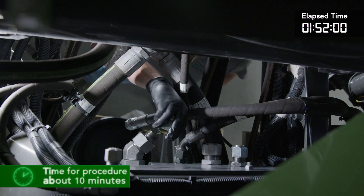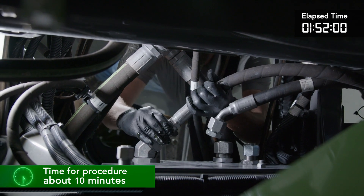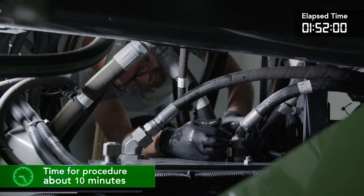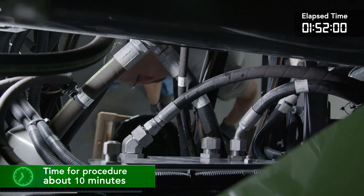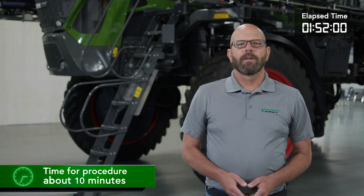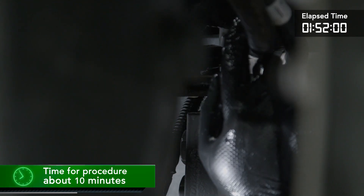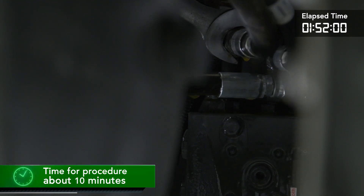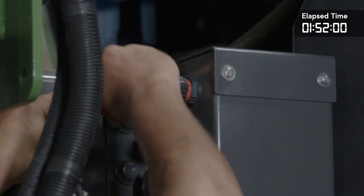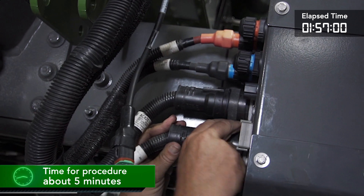Next we will install the hydraulics to the system. We will start at the bulkhead plate and attach the two lines here. Take a look at the routing of the hydraulic lines and secure the lines, adding hydraulic hose protection where needed. At the rear of the machine we will install the two lines for the boom motion hydraulic block. While we are here we can also install the air line for the system. The next step is making the electrical connections for the system at the right-hand side bulkhead connectors.